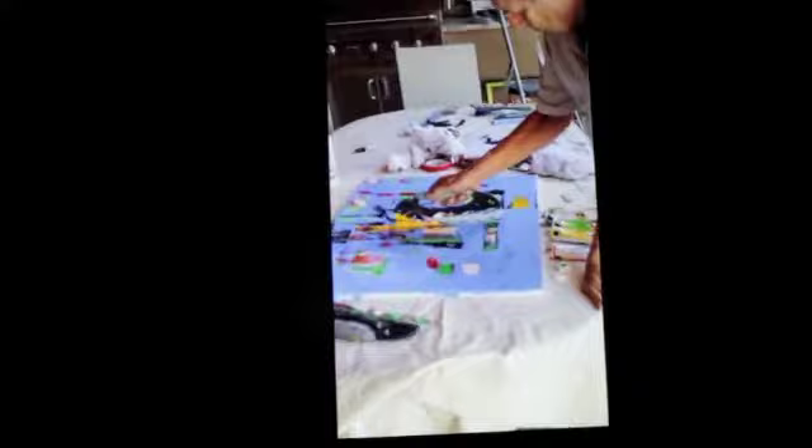I decided to get off the palette and lay it on the table, as I had a bit more control. And you'll notice that at no time on this particular painting am I using a brush.